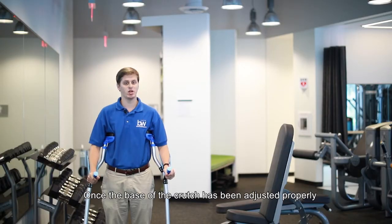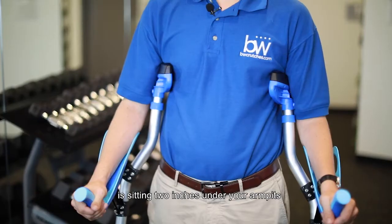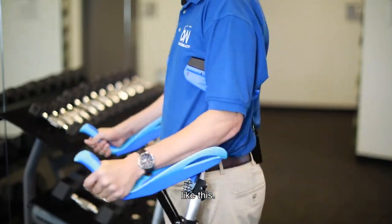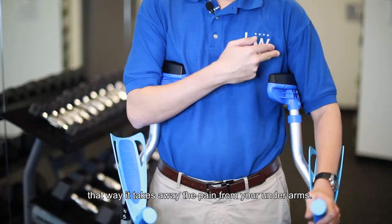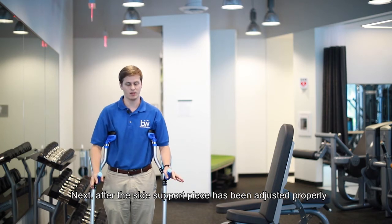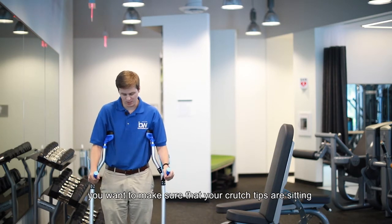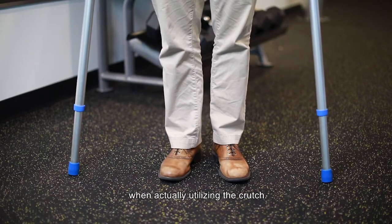Once the base of the crutch has been adjusted properly, next you want to make sure that the side support piece is sitting two inches on your armpit, like this. You want to make sure that you can fit two fingers under it — that way it takes away the pain from your underarms. After the side support piece has been adjusted properly, you want to make sure that your crutch tips are sitting about 6 to 8 inches wide, that way it helps you balance when actually utilizing the crutch.